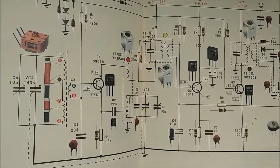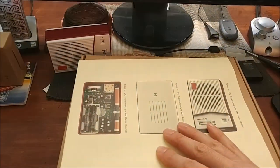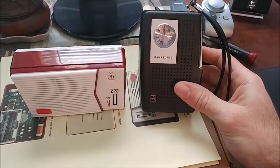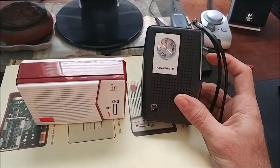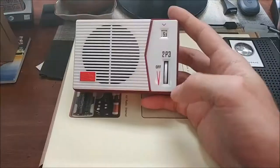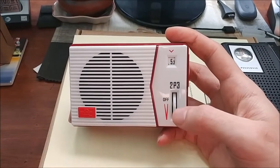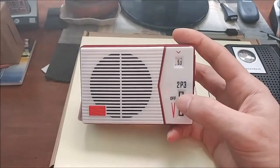Double and triple-check everything to make sure you're assembling the radio correctly before blaming the kit. As for comparing it — this old Panasonic R-1077 is maybe 40-something years old. I haven't done anything to it besides put in a new battery and clean the volume dial. One more tip: align the volume wheel and fit everything in the case before soldering the volume wheel board — that'll save you some trial and error.